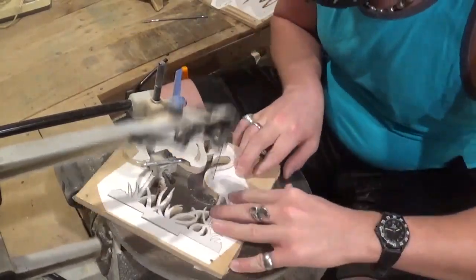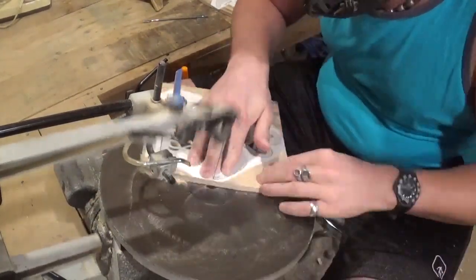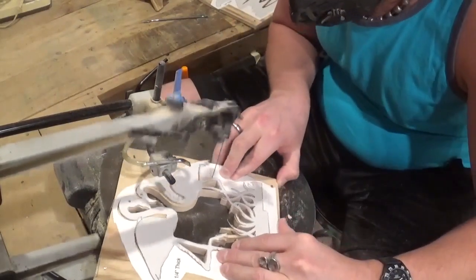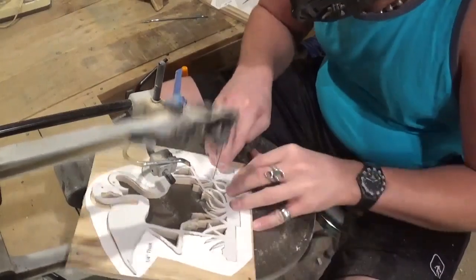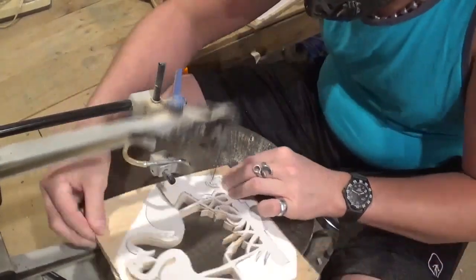Just following the line and letting the blade do the work. Summer has always been my favorite time of the year — just enjoy being outside, the warmer weather, being able to hang out and relax more. Summer has just always been my preferred time of the year.